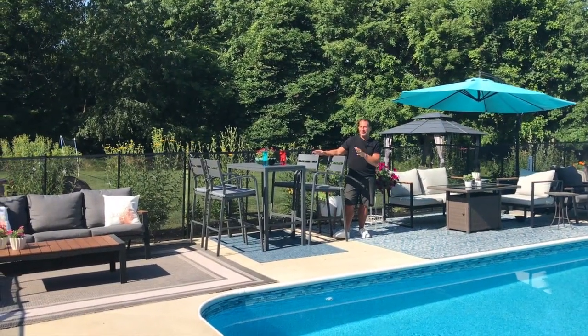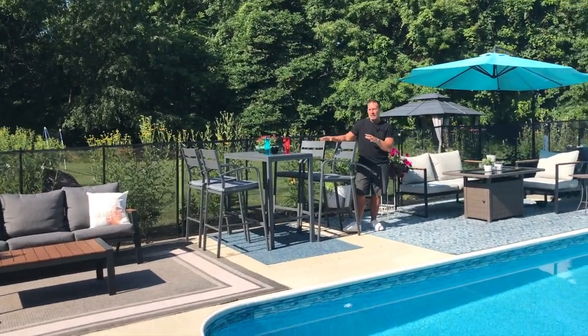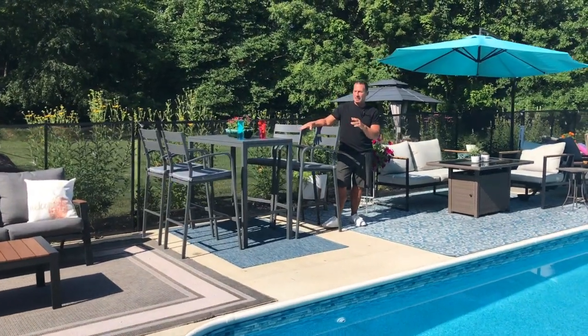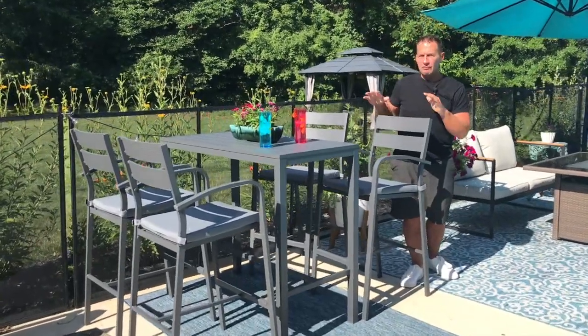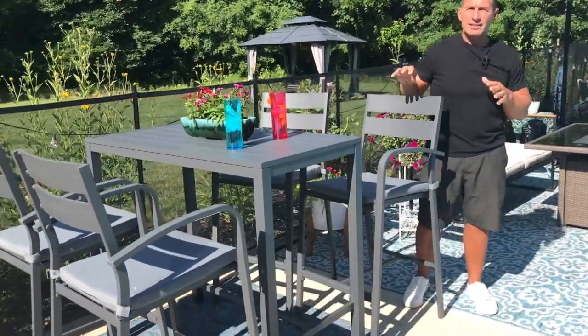I want to give you a quick review on this Salil Jordan five-piece dining room set. This is actually for outdoor use. Obviously, this is all aluminum. It's very light, and it was very easy to put together.